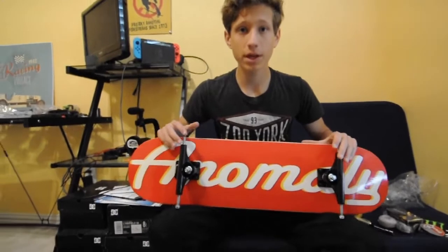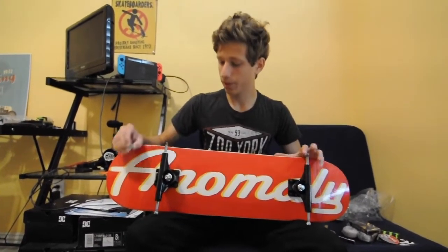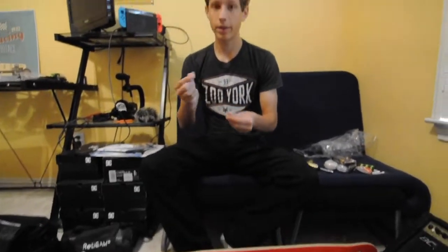Now we're going to go to the wheels and bearings part. You want to take out the speed washers — these things are not the end of the world if you drop one, but they do help with your wheels spinning longer and keeping your bearings good. Not by a really big noticeable amount, but it does help. If you lose them it's not that big of a deal. These bearings come in a pretty nice case.